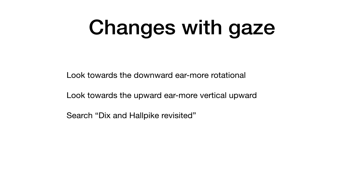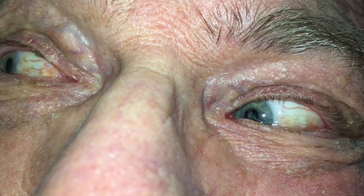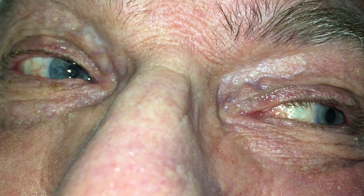In this gentleman, testing his left ear, I demonstrate exactly that. Now it's more rotatory. Now look upwards to the right ear — now it's more vertical. And back again to the left. You don't have to do this as part of a Dix-Hallpike test, but I like to do it to bring out both the vertical and rotational nystagmus.